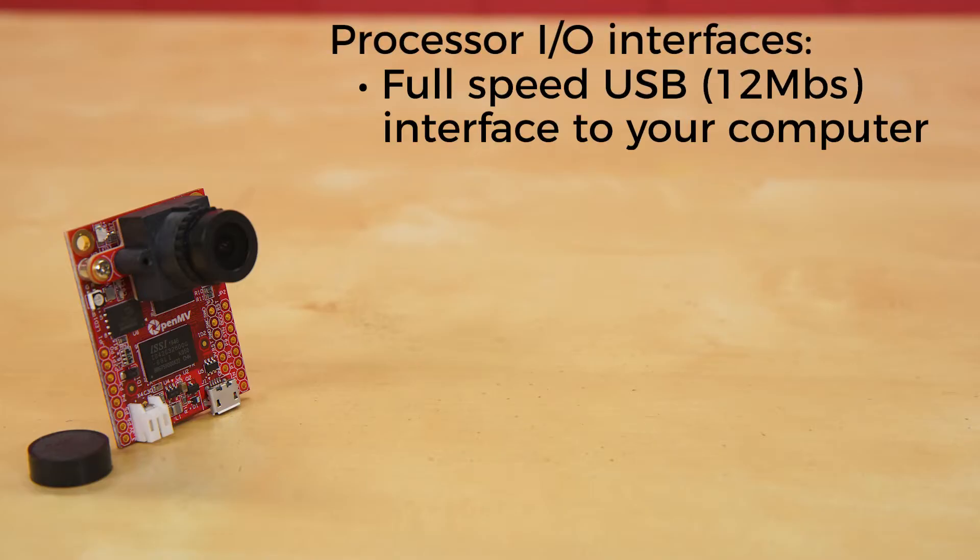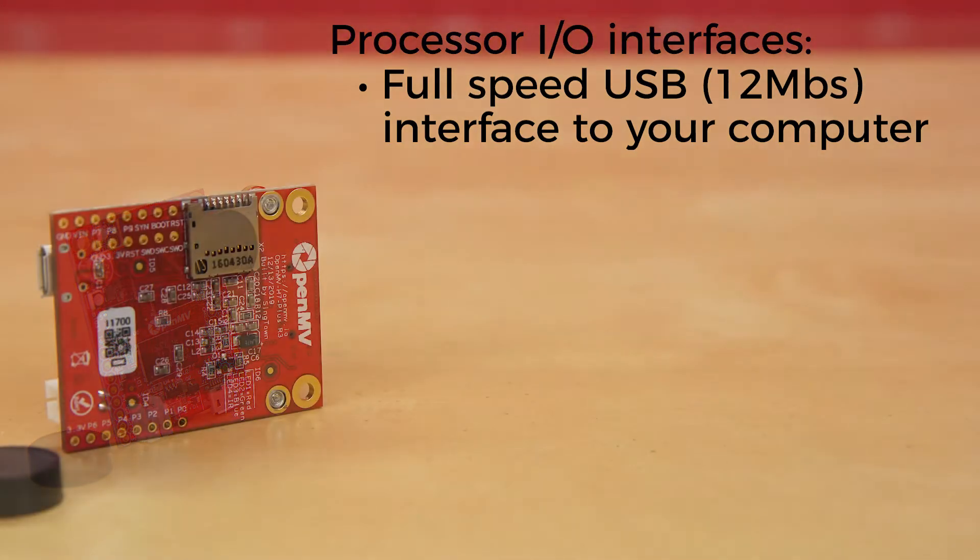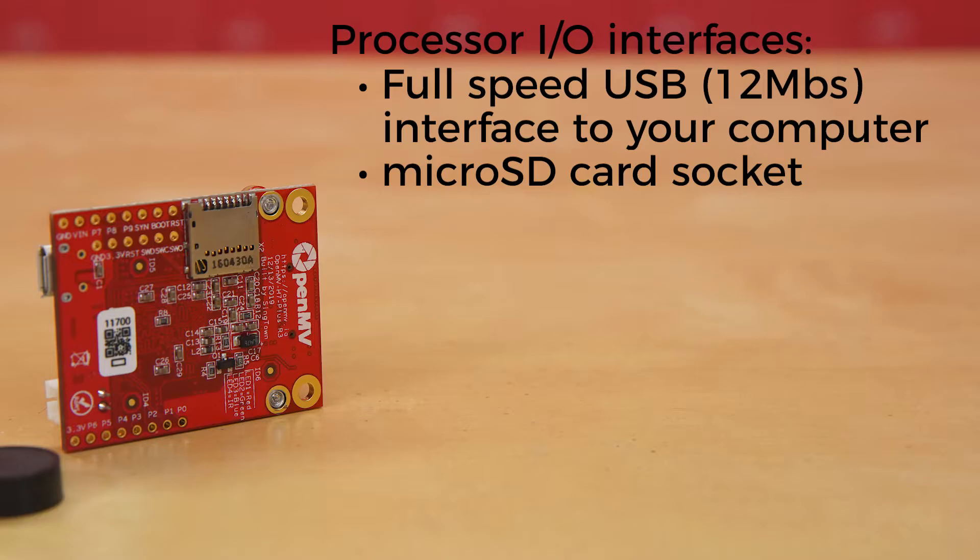A full-speed USB interface to your computer — your OpenMV cam will appear as a virtual COM port and a USB flash drive when plugged in. There's a microSD card socket, which allows your OpenMV cam to take pictures and easily pull machine vision assets off of the microSD card. A SPI bus that can run up to 80 MB per second, allowing you to easily stream image data off the system to either the LCD shield, the Wi-Fi shield, or another microcontroller.